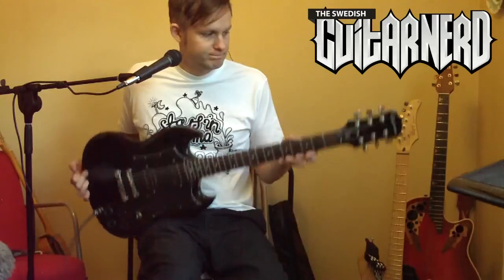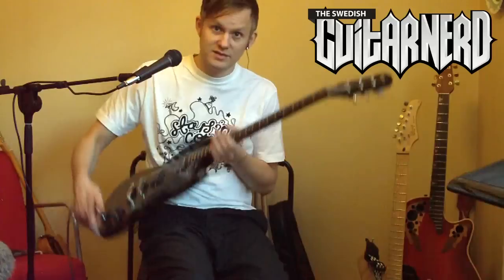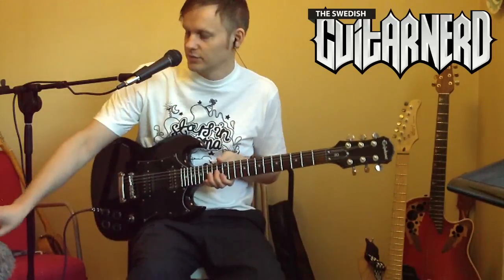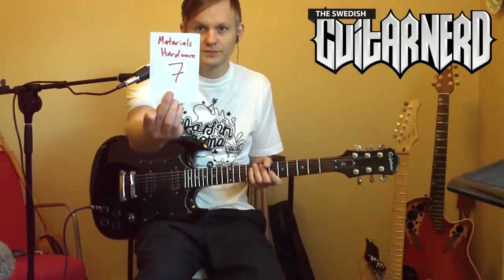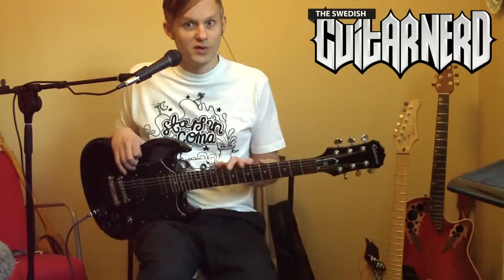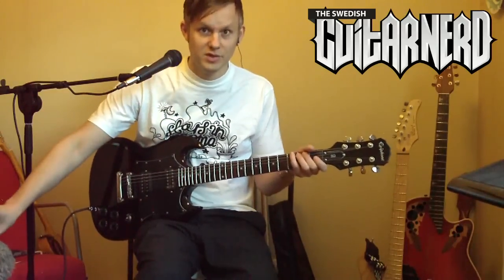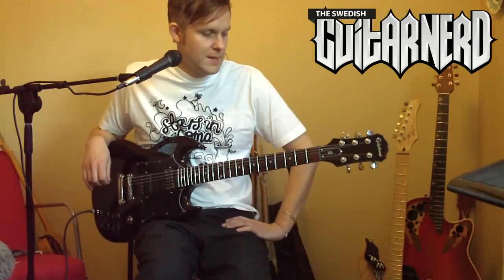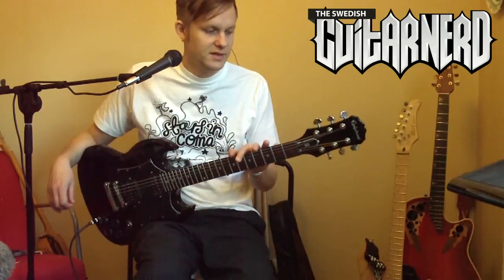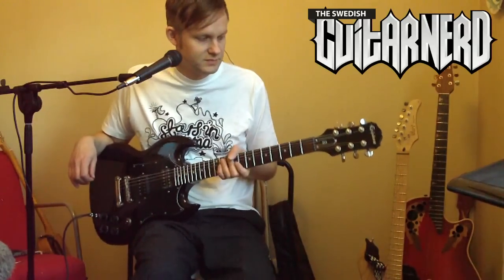There's nothing out of the ordinary besides it being bolt-on, and bolt-ons are the best construction — I've talked about this before. Materials and hardware: a seven. Nothing special. I would of course love the neck to be maple — it would be more durable. The Grover tuners: you can't go wrong with those, really good stuff, they work well and stay in tune very well.